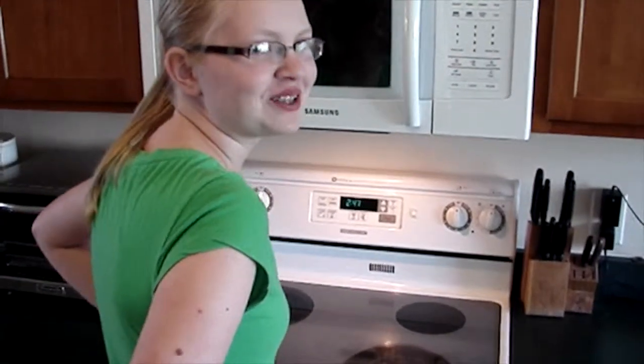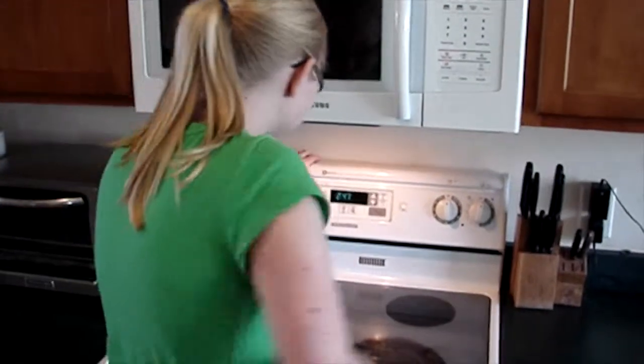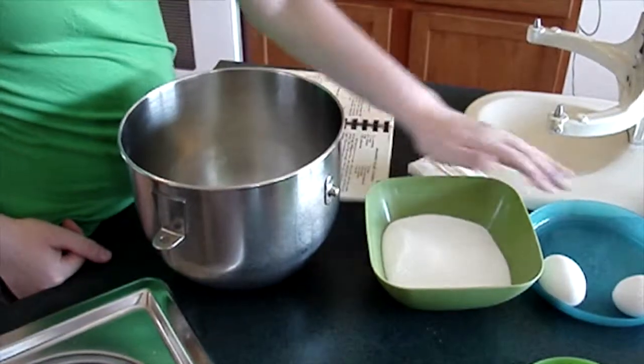First, preheat the oven to 400 degrees. Mix the butter, sugar, and eggs.